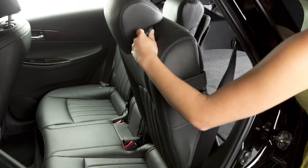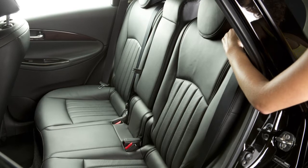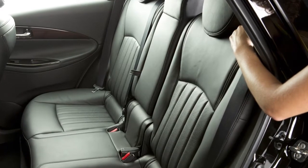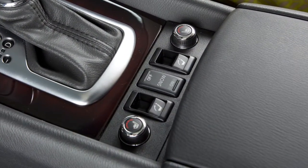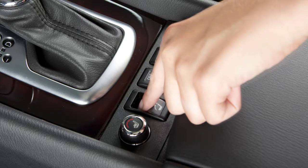To return the second row seats to an upright position manually, push up on the seat back until it latches in place. When returning the seat back to the upright position, always be certain it is completely secured in the latched position. To return the seat back while in the driver's seat or front passenger seat, press and hold the switch located on the center console until the corresponding seat back is fully returned.